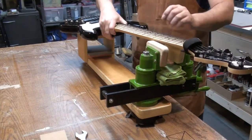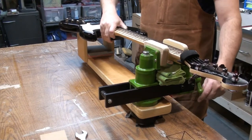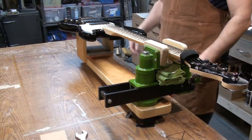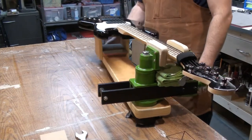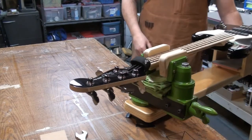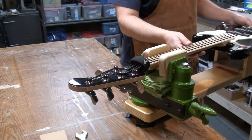I'll grab that five-string bass again — you can see it just sits nicely on the support. Tighten the vise around the neck and there you go. You've got a nice, stable, sturdy platform to work on. You can slide it out and work on it from one side or the other. That's how I've got it installed on my bench.